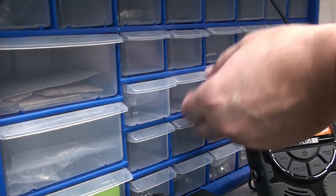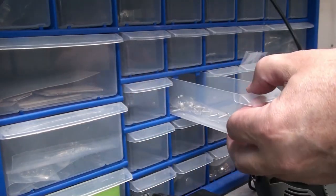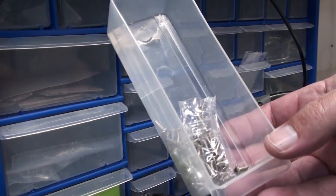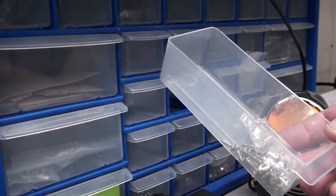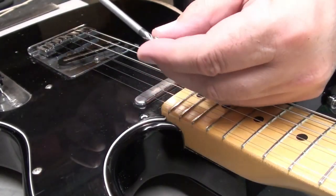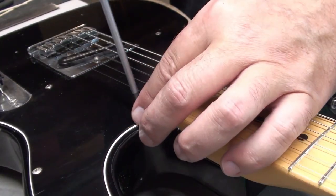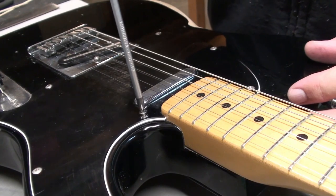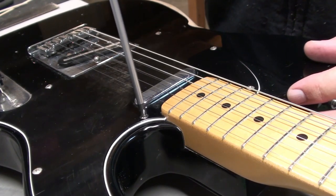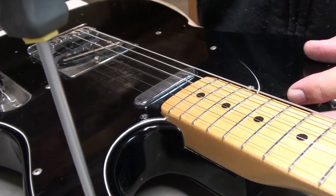I noticed there was a screw missing on the pickguard, so I just looked through my stash, got a few pickguard screws, and replaced that one. Then checked the other ones quickly.